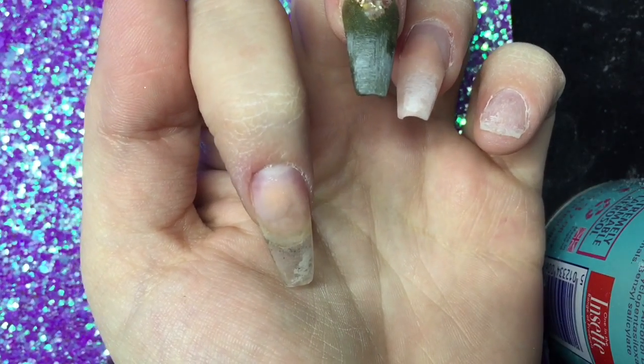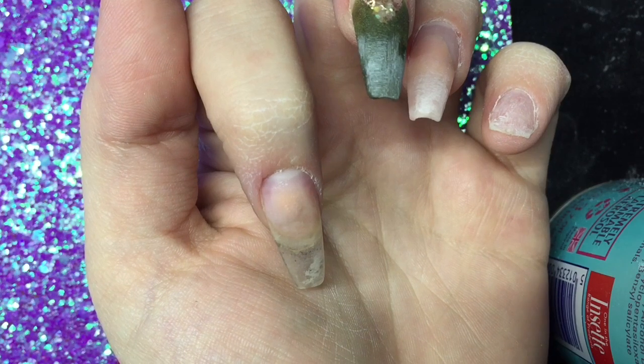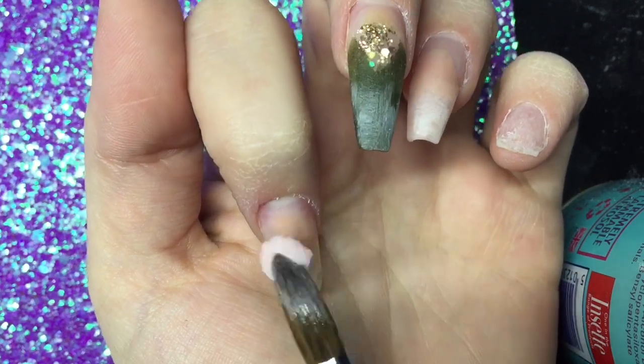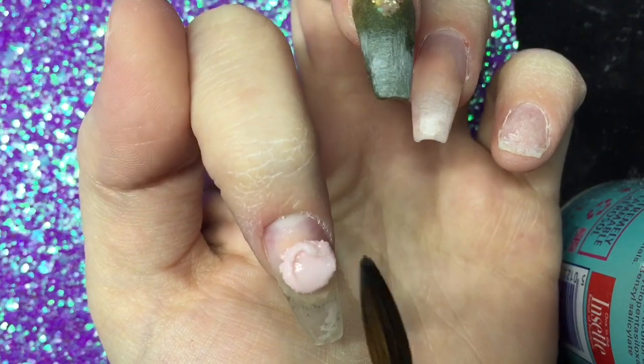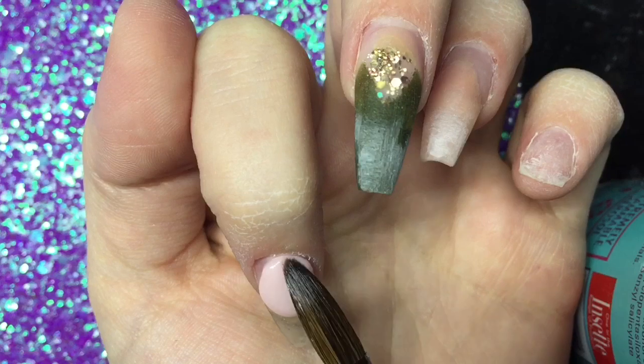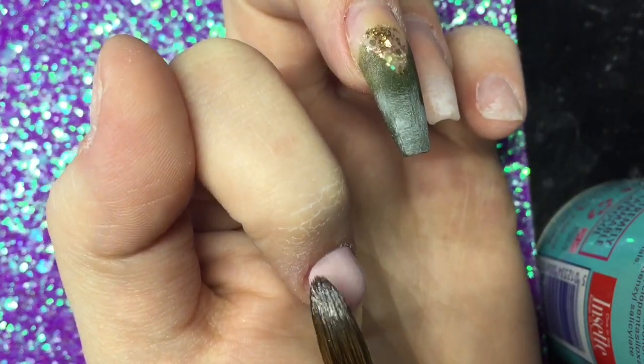I have etched all the new growth, dehydrated, and applied my acid primer. Now I'm going in with a bead of Cherry Blossom from CJP. As you can see it did fall onto the nail where I didn't want to place it, but we worked with it and I pushed it up.